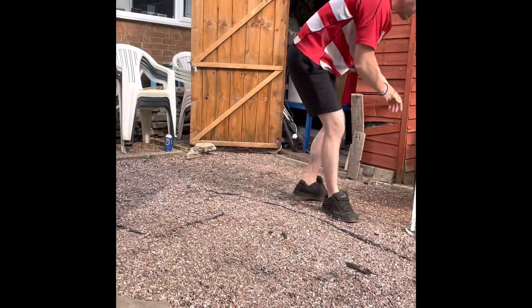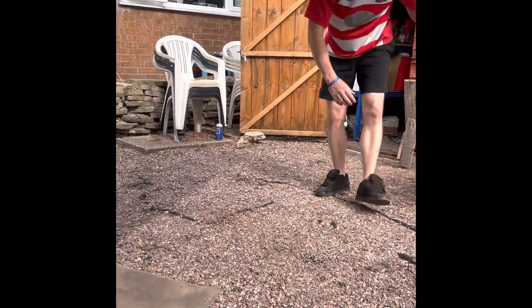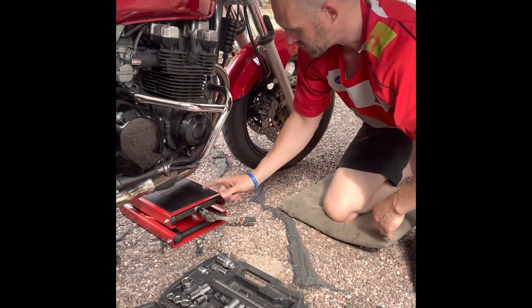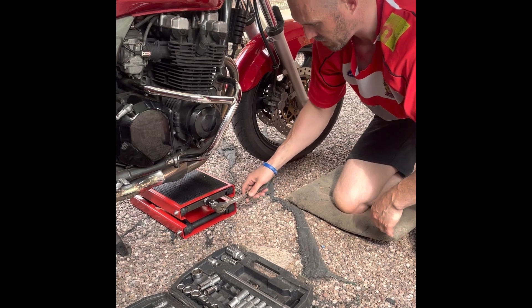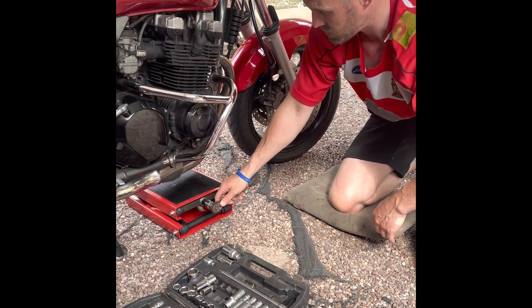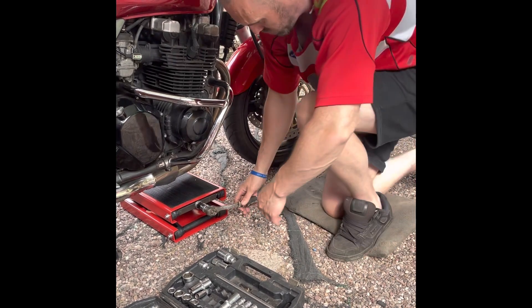With the tool, they give you this, but I'm not going to use that. You just need a 22mm socket — put that on the end, like so. And this can lift up to 500kg.